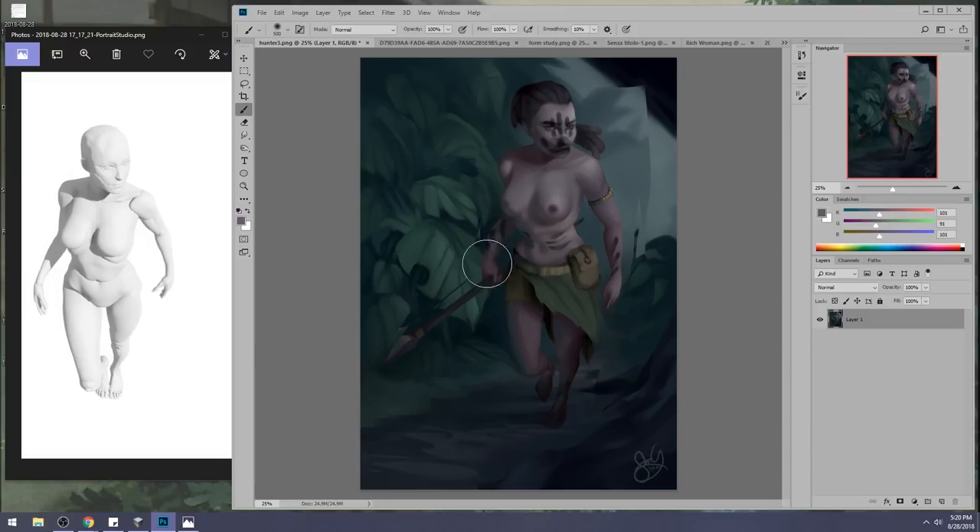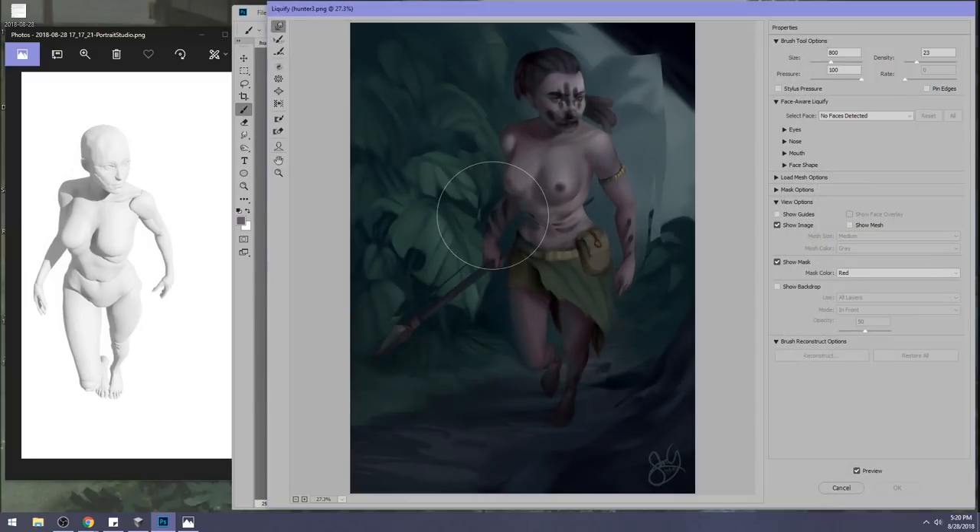And then we have the arm — this arm is completely screwed; I forgot to liquefy that. You see how it's a little bit too thin? You can enlarge it if you feel like the perspective there is just a bit too much. You can cheat a lot. The foot doesn't have to be that small, but it's a small amount you can change it. You don't have a lot of wiggle room, but you do have wiggle room. Remember that — you do have wiggle room, but not a lot.